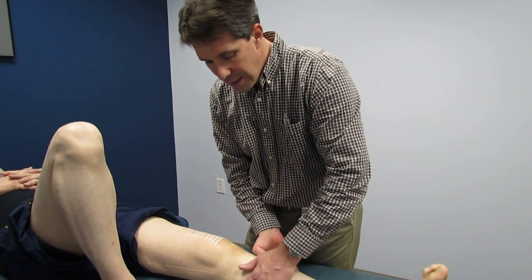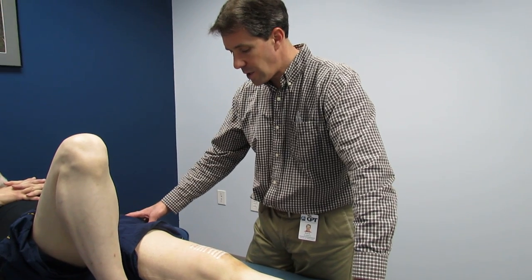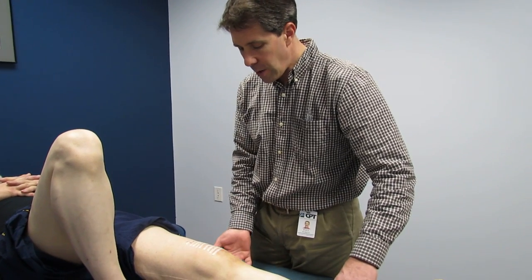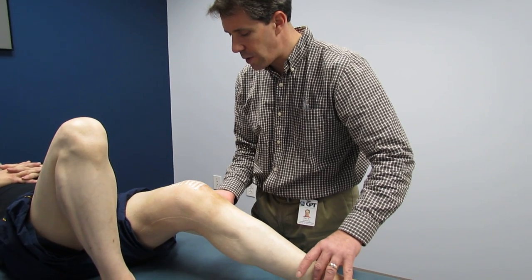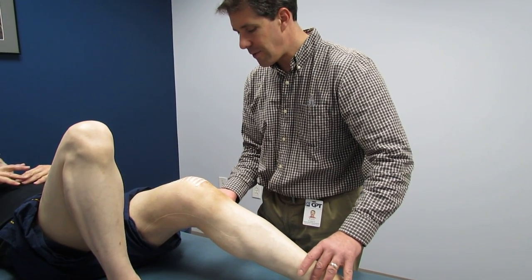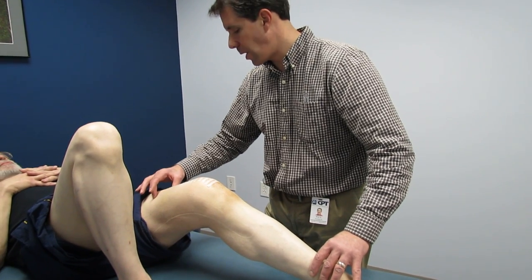We've checked to make sure that he doesn't have a DVT. He has good ankle range of motion and his hip is functioning well. We're going to take a look at his range of motion here, so we're going to have him slide the heel toward his bottom. We get about 25 to 30 degrees and he's starting to feel some tightness up in the quad.